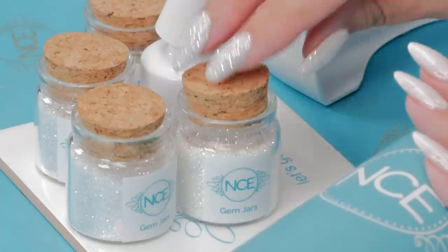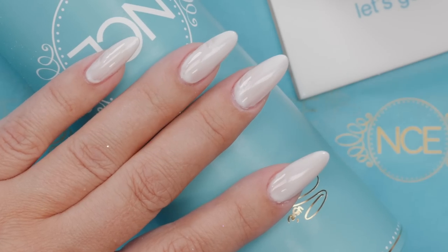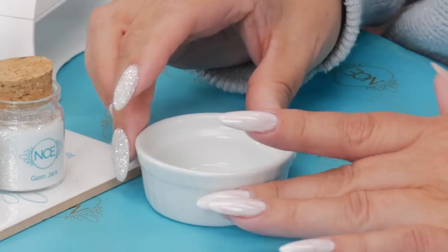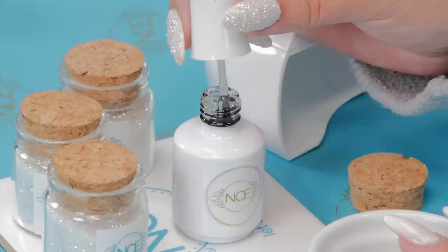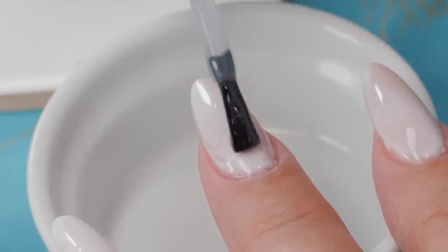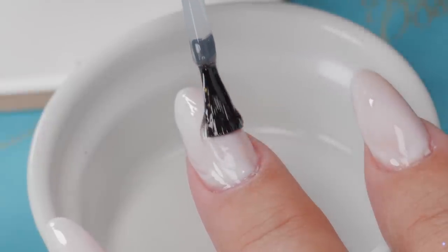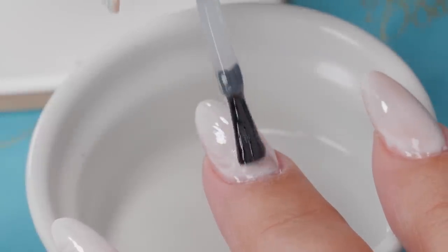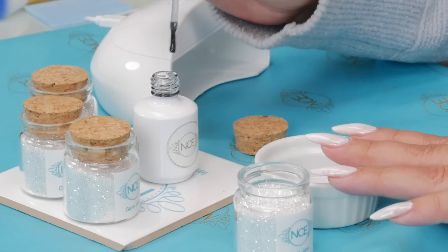Right now the glitter will not stick if I pour it on — it just won't stick. I do want a sticky surface, so I'm going to apply a no-wipe top coat and my glitter is going to stick to that. That's going to be my final coat. When you put this on, don't put it on thick, put it on thin. You just want to make sure you cover it. It's hard to see sometimes because it's so clear going on white, but wherever it isn't, you won't have any glitter in that spot — and you can fix that.